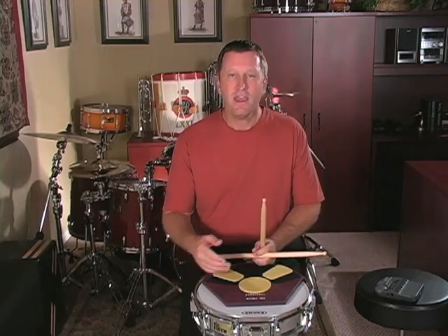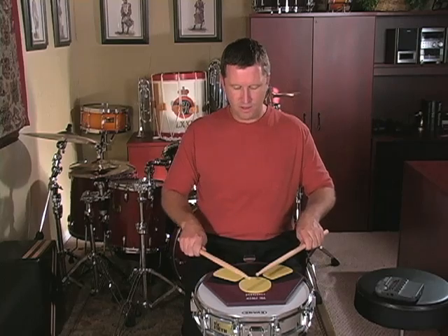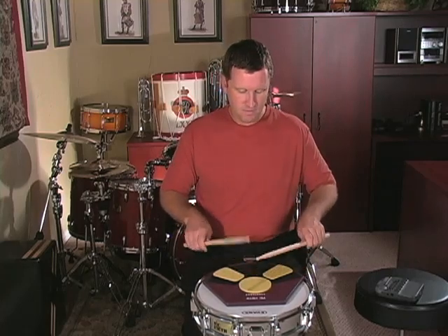Occasionally you'll see a quarter rest. Whenever you see a quarter rest, you need to look ahead to see if there is an accent that follows. If there is an accent, you need to use the quarter rest as a prep for that accent. For example, when going from measures three and four into measure five, on the rest I lift up my hand in preparation for the accent of the paradiddle. If there is a quarter rest that doesn't have an accent following, you shouldn't lift at all. That will help out along the way too.